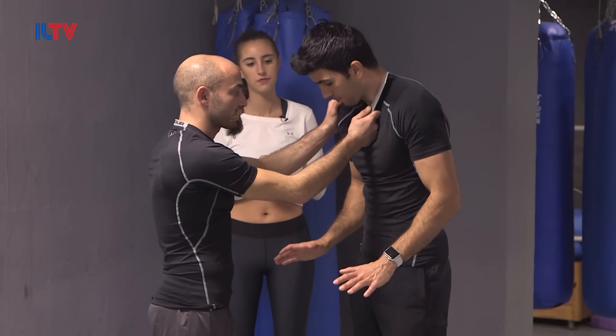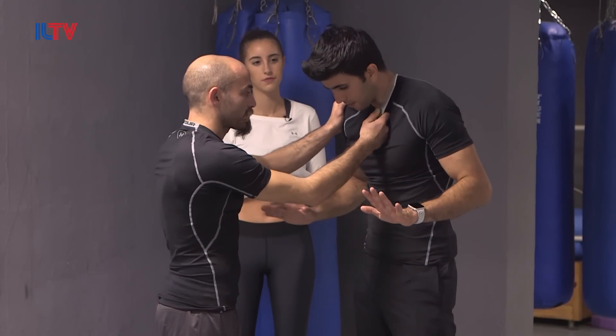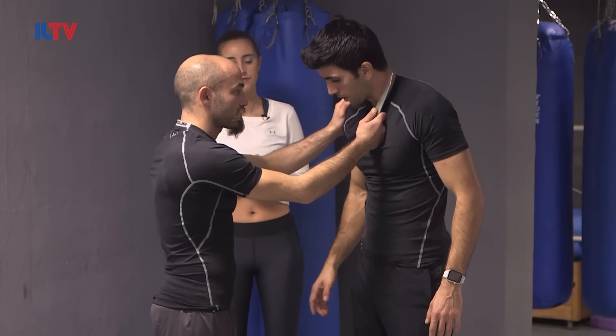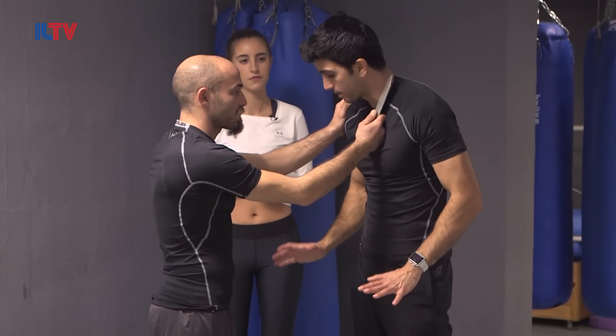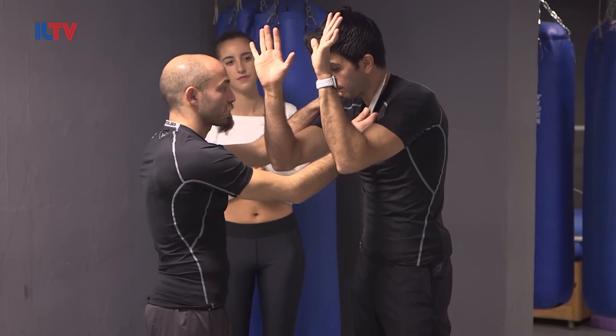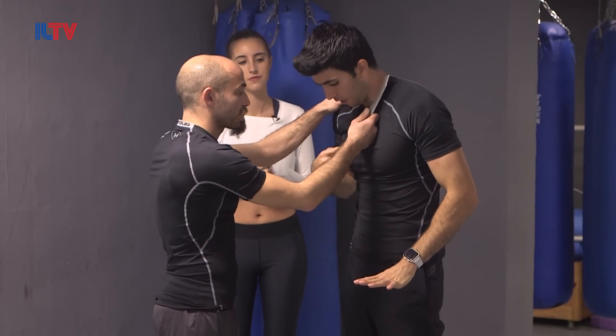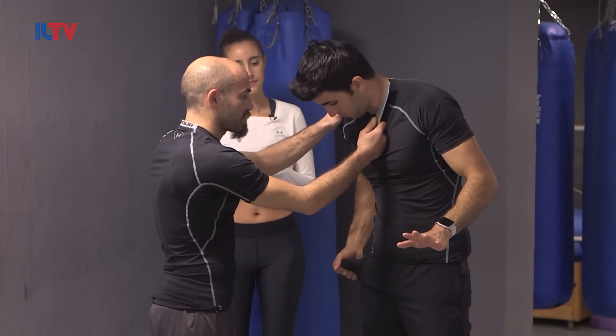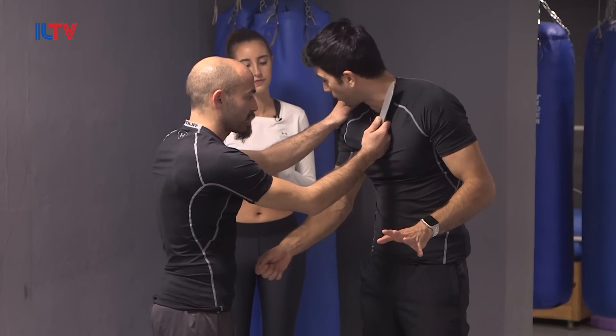First step: lift those hands up. That means get your hands close to the danger, close to the threat. But it's important to do it wisely — don't raise them too high, because there you're getting in trouble. You need to get the hands below the threat. Distract him — give him your wallet, give him your phone.